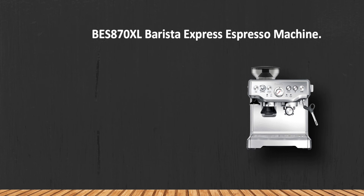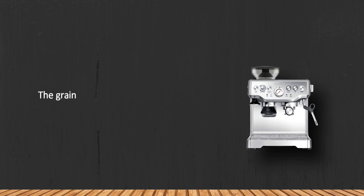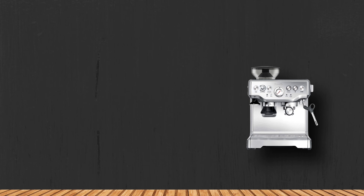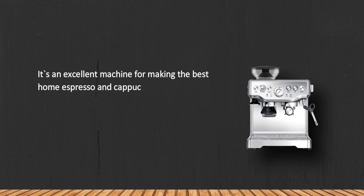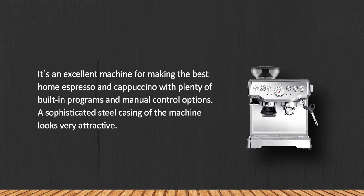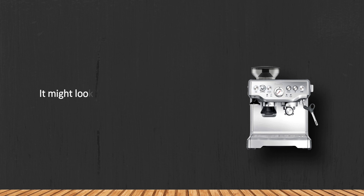At number one, the Breville BES 870 XL Barista Express espresso machine. The grain milling control feature allows you to experiment with your coffee recipes. It's an excellent machine for making the best home espresso and cappuccino, with plenty of built-in programs and manual control options. A sophisticated steel casing looks very attractive, though it might look a bit bulky in a small kitchen.